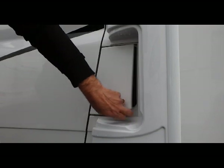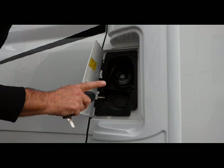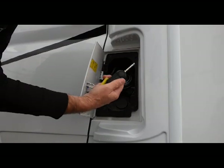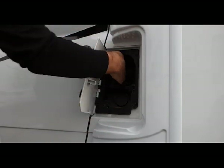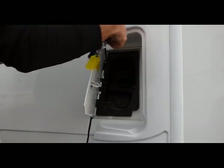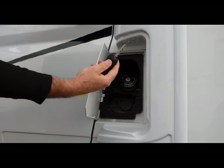Diesel — we use diesel only, no additives, just diesel. We only have one type of diesel in New Zealand. Use the ignition key to pull out the cap, put the cap over, fill with diesel, put the cap back, and the key will come out.